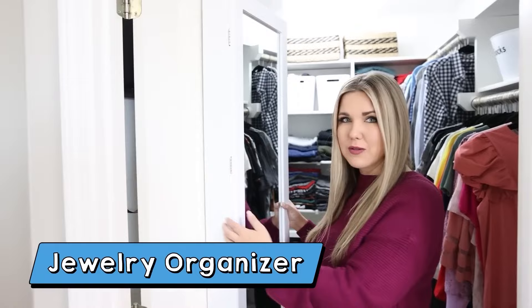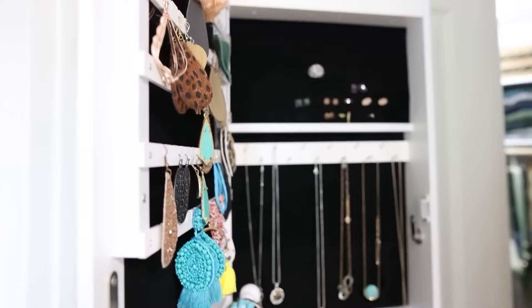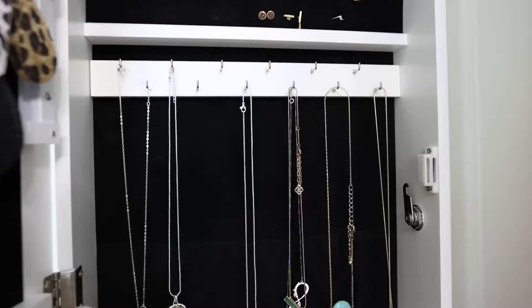I want to point out how slim this is. So if you don't have a lot of space, this is going to fit in your closet. It has a full-length mirror on the front, and then when you open it up, it completely has all of your jewelry nice and organized. There's some lights at the top and all these nice sections with black velvet in there. I'm able to fit so much in here — I absolutely love it.